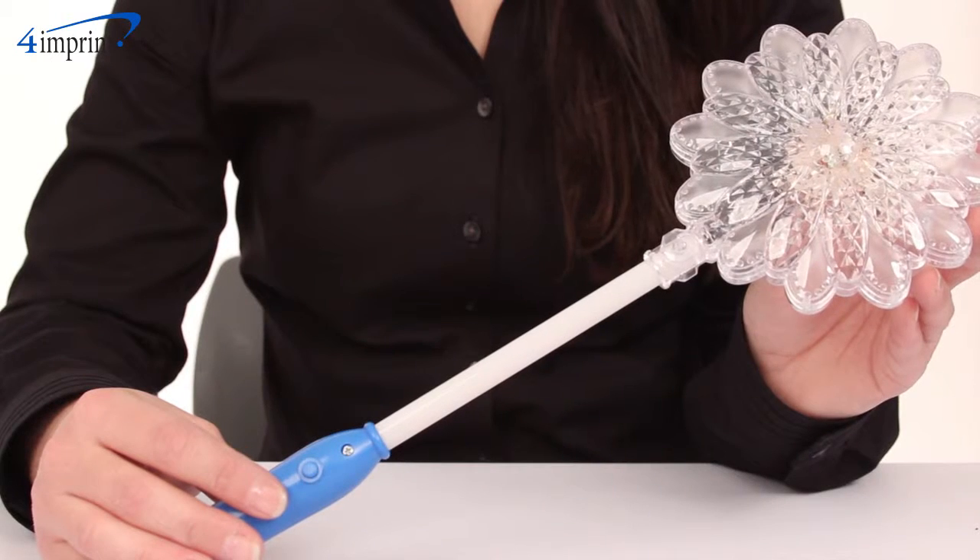Welcome to 4imprint's online videos. My name is Brianna and today we're talking about the light-up daisy wand.